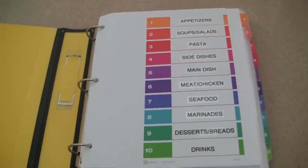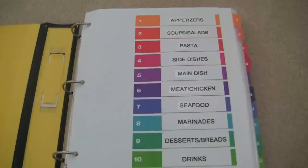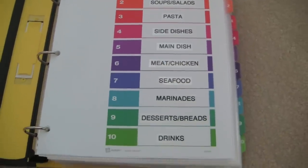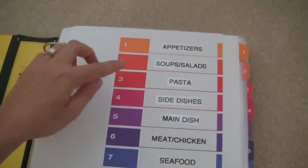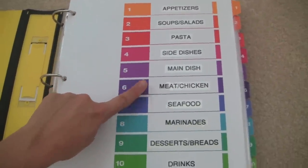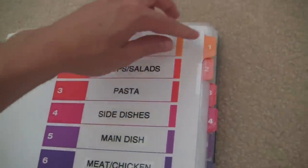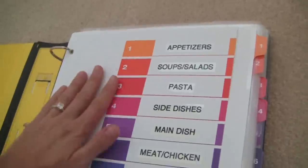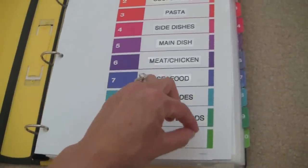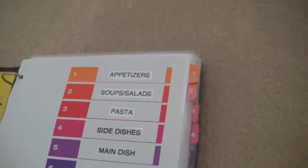Inside the binder, I have my favorite Avery color-coded dividers that I've shown in other videos. They were perfect because they have 10 tabs and I came up with 10 categories: appetizers, soups and salads, pasta, side dishes, main dish, meat, chicken, seafood, marinades, dessert and breads, and drinks. I love these dividers because they're really sturdy and have a table of contents in the front. I used a label maker to label each section — neater and cleaner than writing by hand.